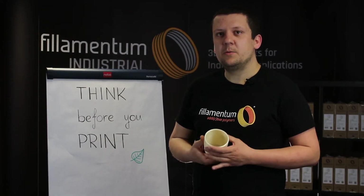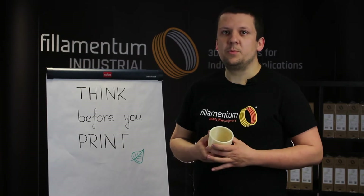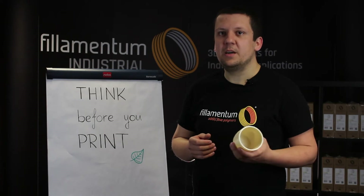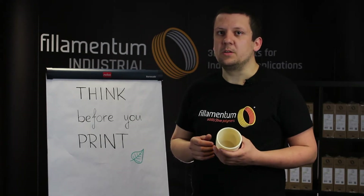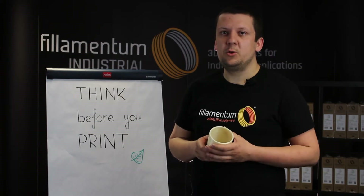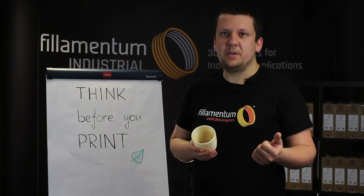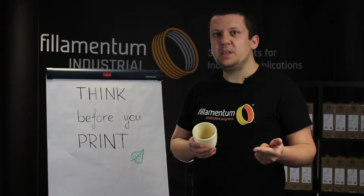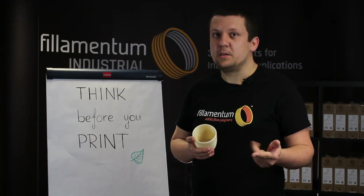Printing with Nanoylan is very similar to PLA, so everybody who is able to print with basic PLA is able to print with Nanoylan. The basic differences between these two materials are the printing temperature, the fan speed, and the adhesion.